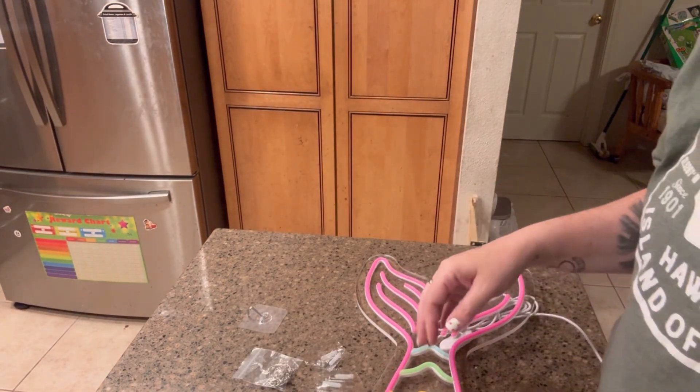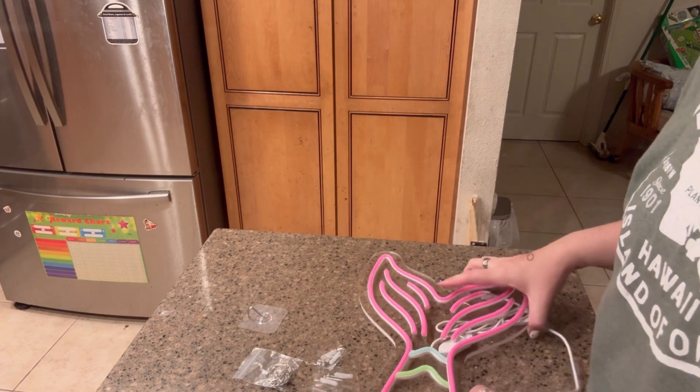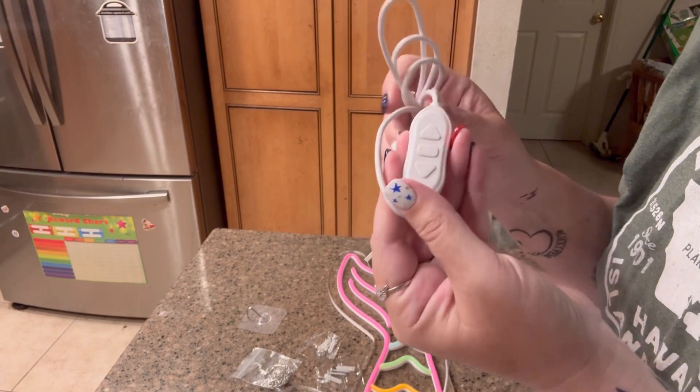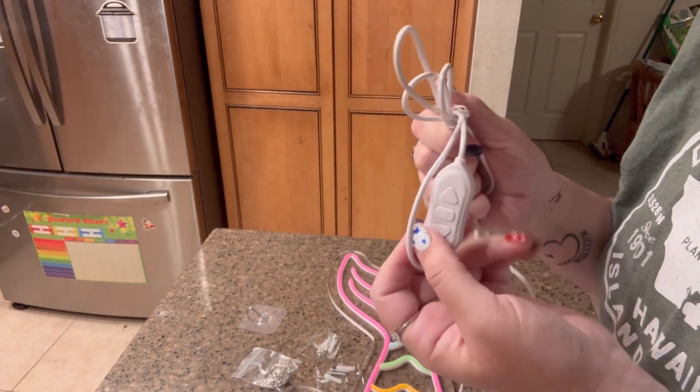It's really easy to connect, and it has a little dim switch on here as well, so you can adjust the brightness of the light to your own preference — however you want it. It's not complicated at all.